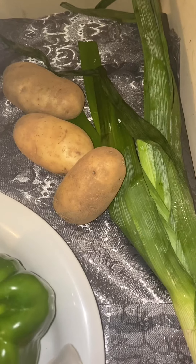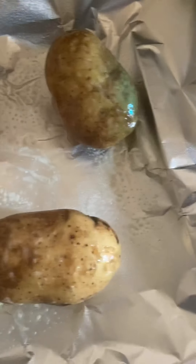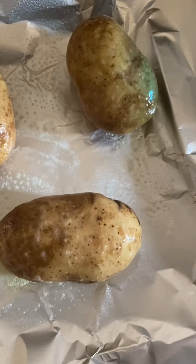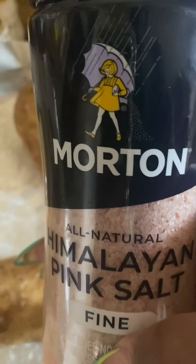And green onions. All right, so these are the baked potatoes — I'm going to put them in the oven at 450. I'll sprinkle them with some olive oil and I'm going to put some Himalayan pink salt on them.